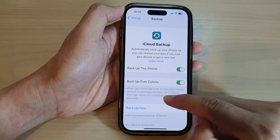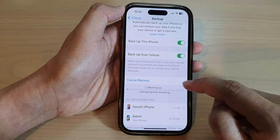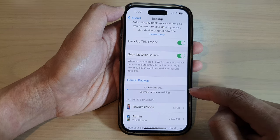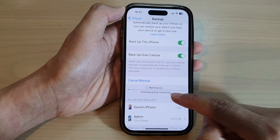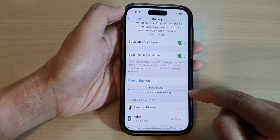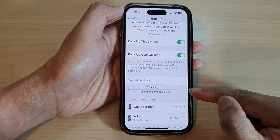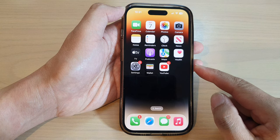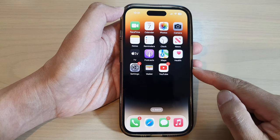Then scroll down and tap on Backup Now. This will allow your device to immediately backup to the cloud. Depending on how much data you have, this may take some time, so simply allow it to work in the background. You can swipe up to go back to your device, and that's it.